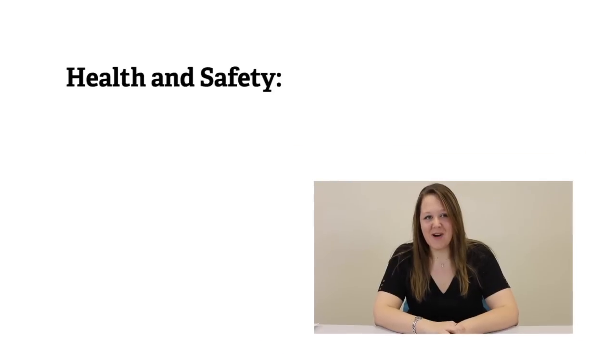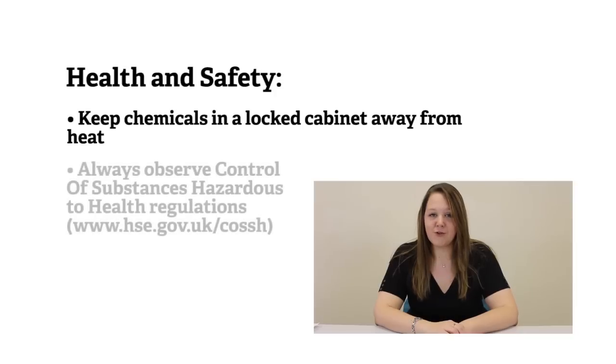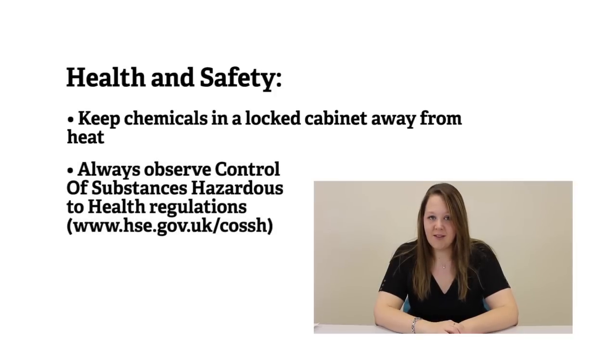Just a little note on health and safety: if your labelling and marking kit contains chemicals, you need to keep it in a locked cabinet away from heat and observe health and safety regulations for the storage and use under COSHH legislation. COSHH stands for the Control of Substances Hazardous to Health. You should carry out a health and safety assessment and ensure safe working practice. More information should be able to be found from the person responsible for health and safety at your museum, or the Health and Safety Executive.